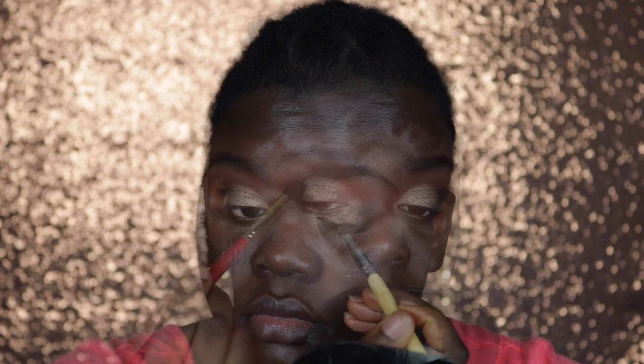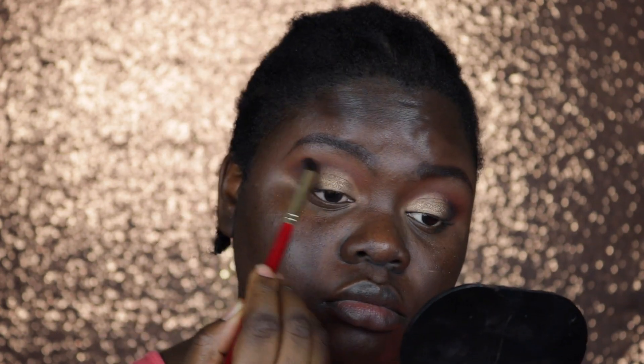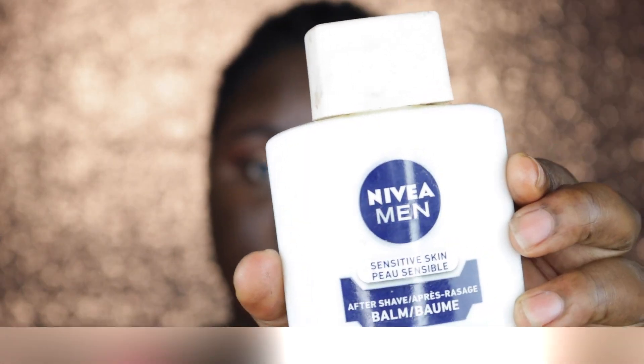To blend this I concentrated the color in my outer V but dragged it slightly into my crease — about a third into my crease. Then I went in with the first brush I used to apply my transition color and used it to blend all the colors together.